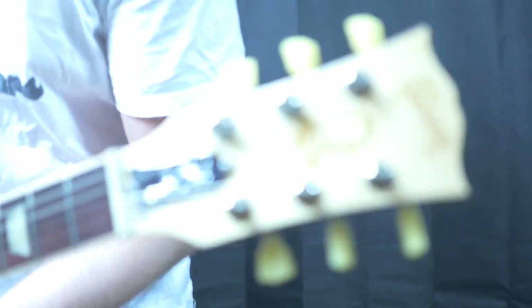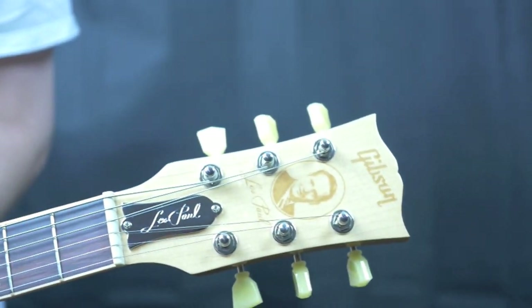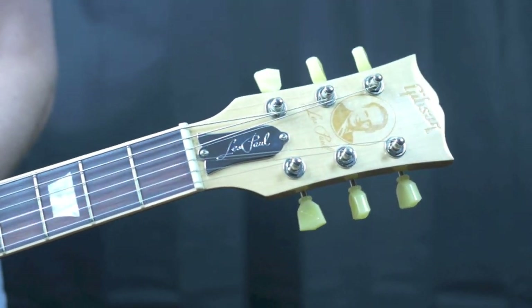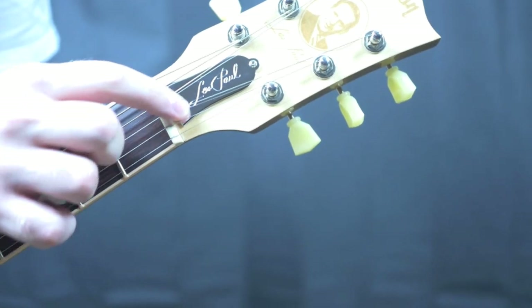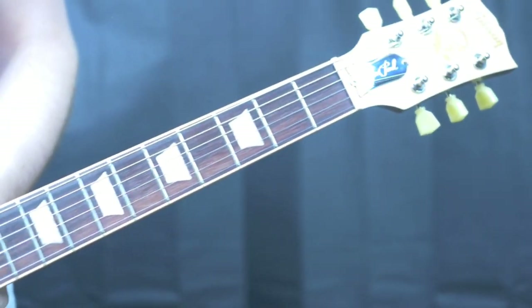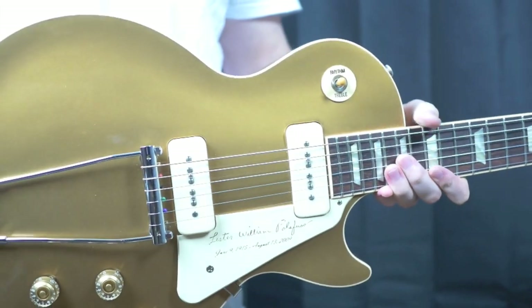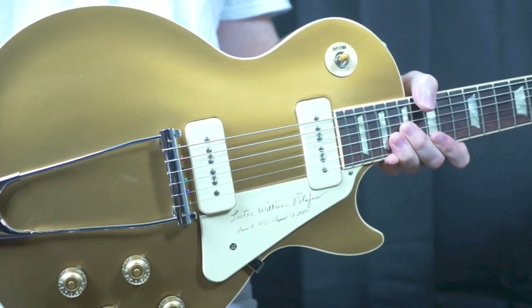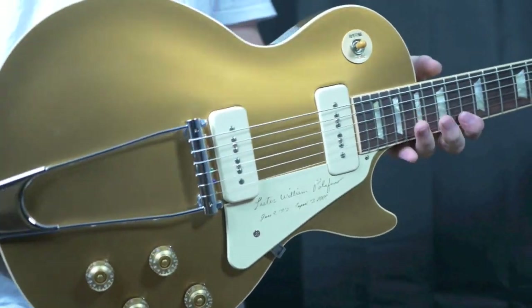They had the typical black veneer over the Gibson headstock and your typical Gibson logo. They had a truss rod that looked similar to this, but it said tribute on it — that's kind of where they left it for the 2009 series. So if you're looking for a more traditional spec 52-type reissue, those are definitely interesting ones to seek out.